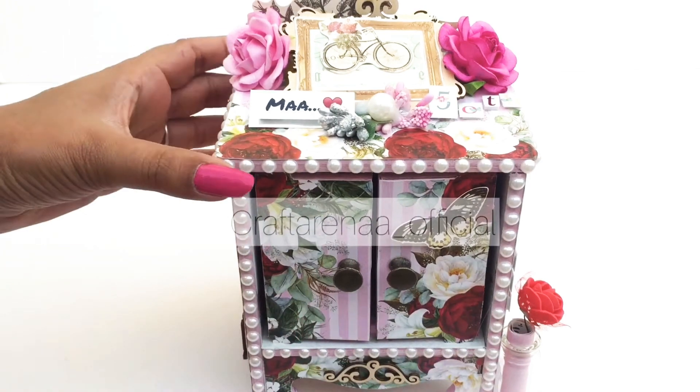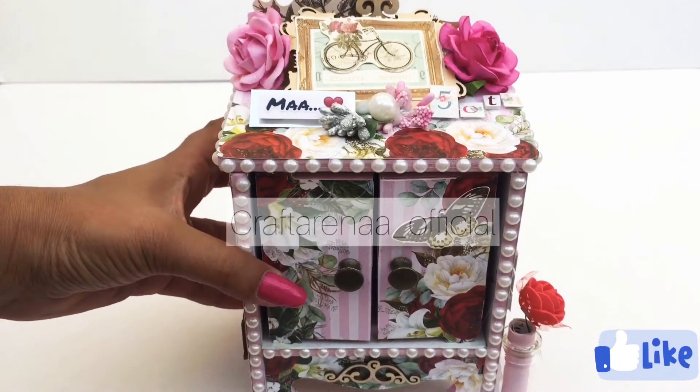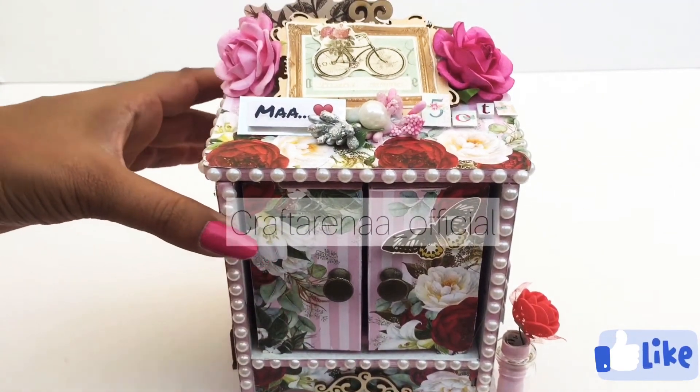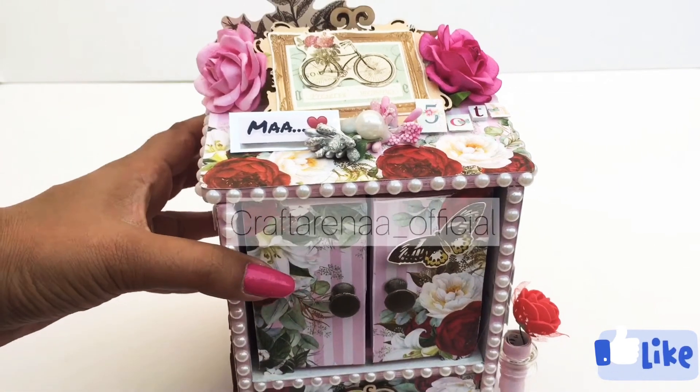Before getting into the video of this cute dresser, I would like to request that please subscribe to my channel if you are new and hit that bell icon also to get notified. And now let's talk about this dresser.